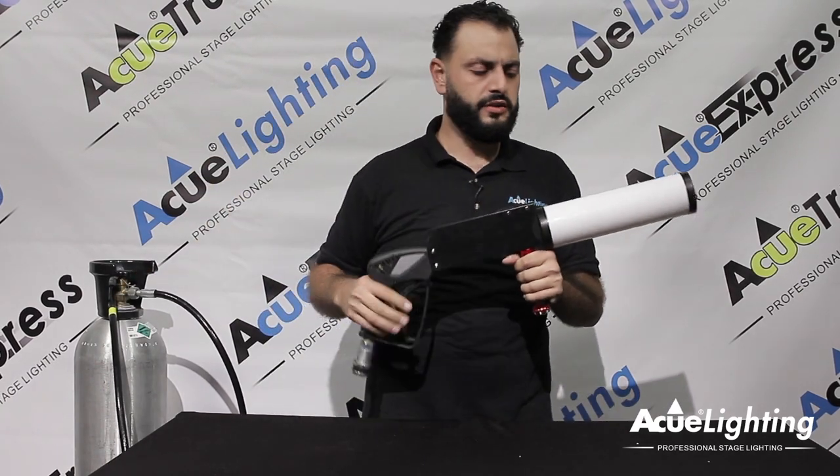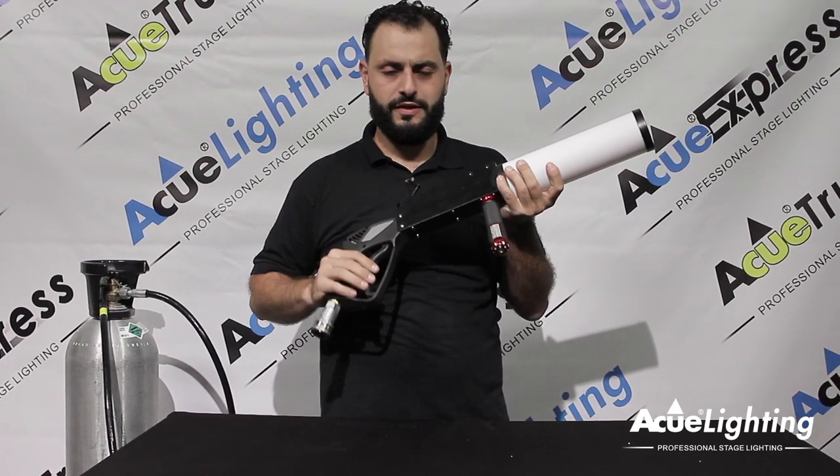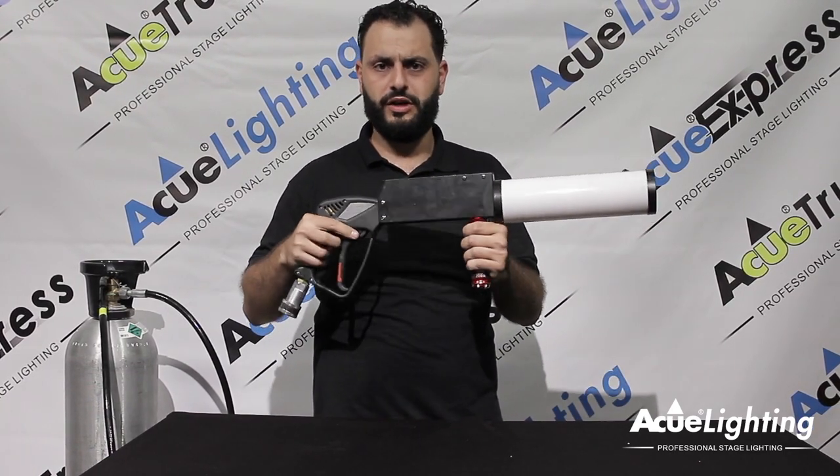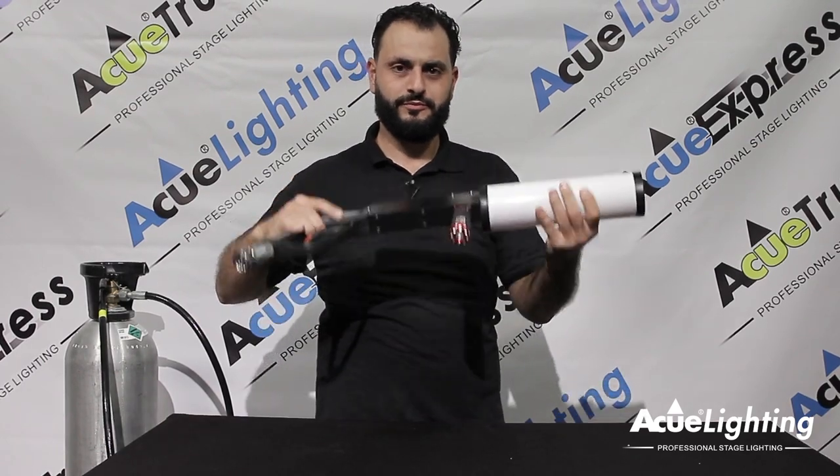Overall, this is going to be a great addition if you're a DJ, if you're in a club or if you own a production company. These things are one of the best CO2 guns out on the market today. Definitely grab one for yourself. Thank you for watching.